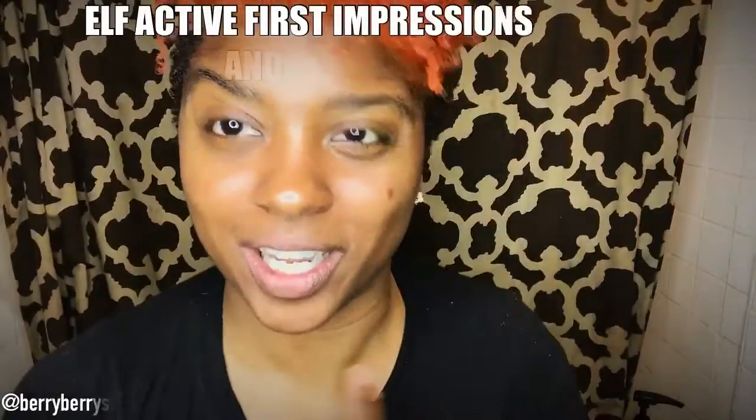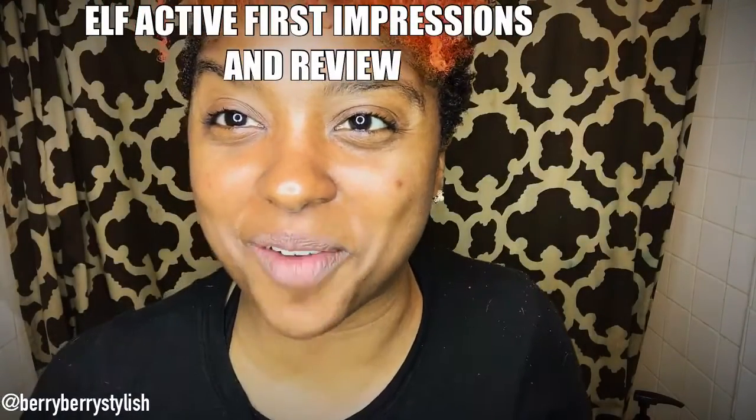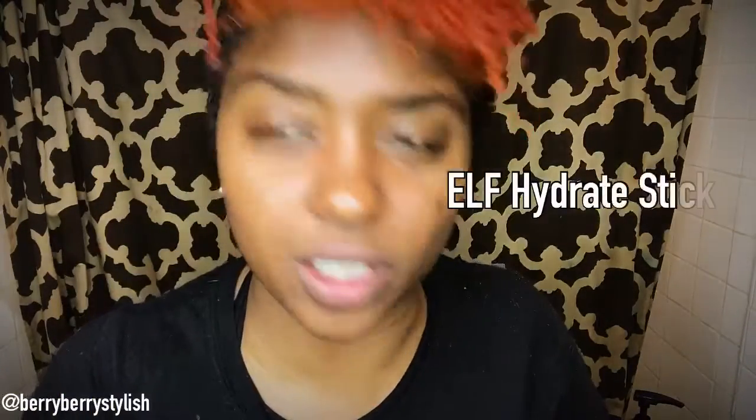So I got some new products to try from Elf. I decided I was going to see if I can wear makeup when I work out, since I'm on my way to work out. My dog is still tired from my long walk yesterday, so I'm going to go to the gym early and walk her later. I got the new sweat-resistant mascara, the post-workout cool-down mist, the hydration stick, and the workout-ready lip and cheek palette. I'm going to put these all on, talk through each one, and show you what they look like and how they hold up.